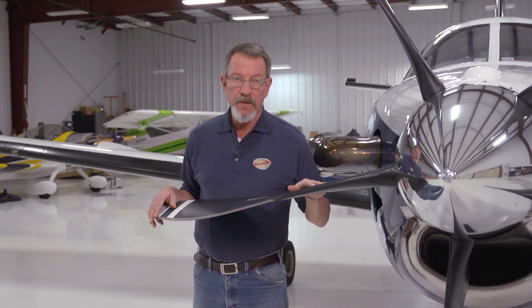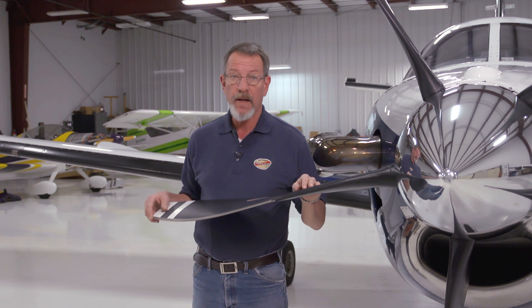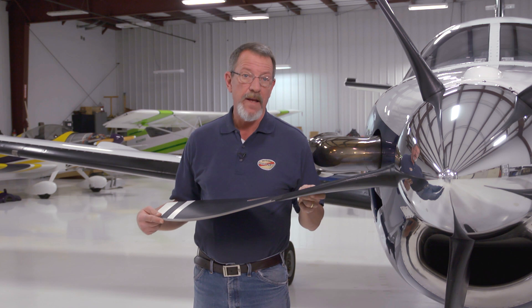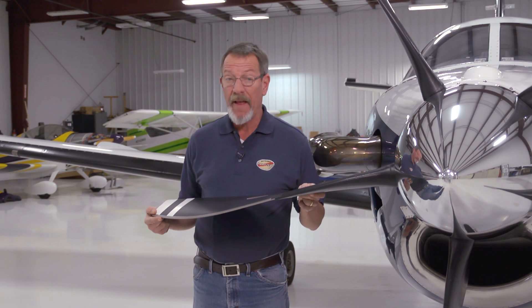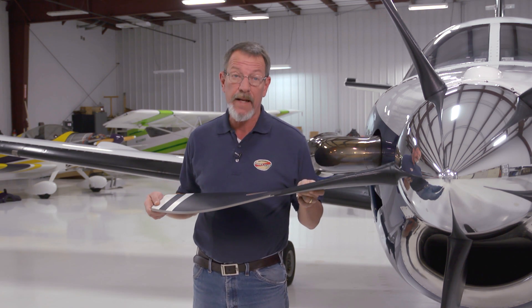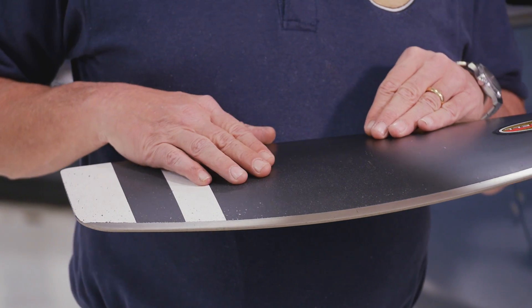Your initial inspection should be for each blade: inspect the blades for nicks, gouges, loose material, erosion, cracks, debonds, delamination, and in the unlikely event, look for burned areas that may have been caused by a lightning strike. You'll just inspect the blade and look at the general condition of the blade.